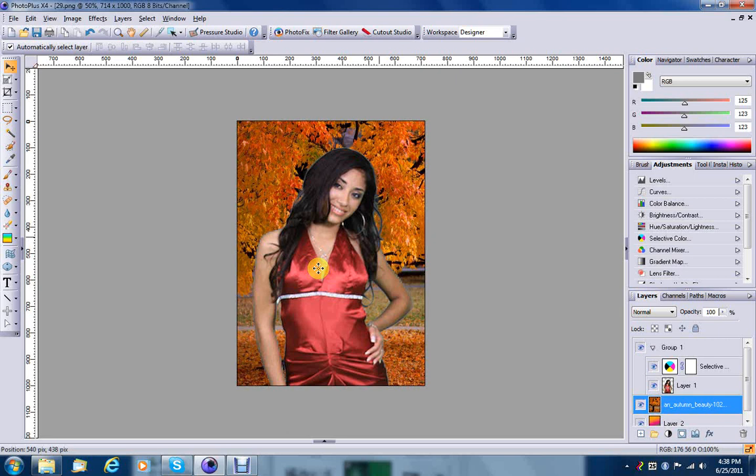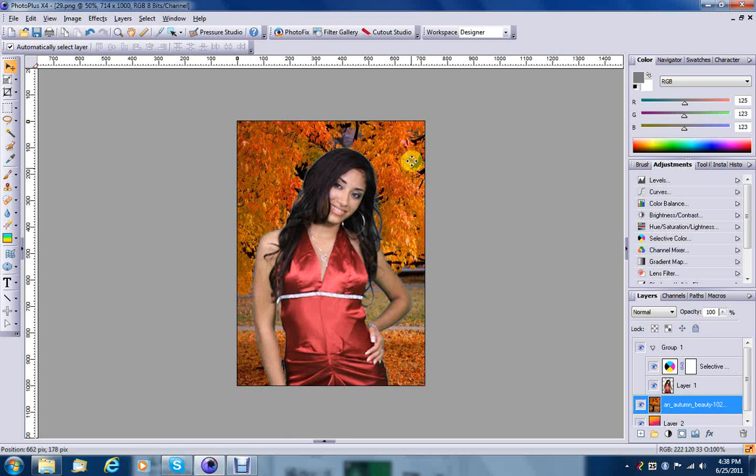As you can see, we have almost completely eliminated the green effect that was surrounding her body. And the nice thing about this particular method is that no matter what background you put in, you can always go to the Selective Color setting and start adjusting again to fit different backgrounds. So that's just one alternative method for getting rid of green screen. Happy painting, everyone!